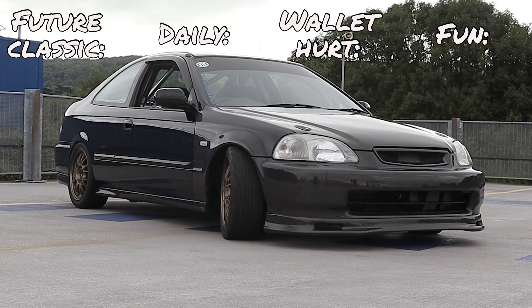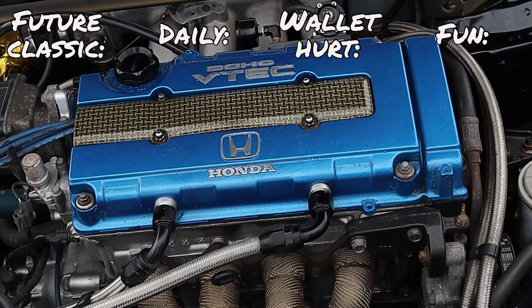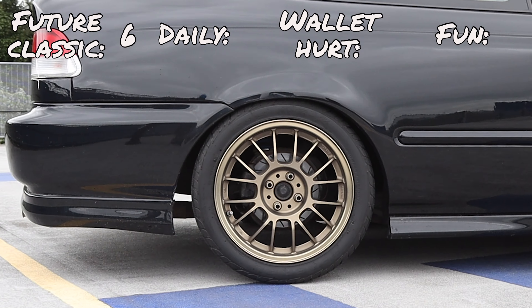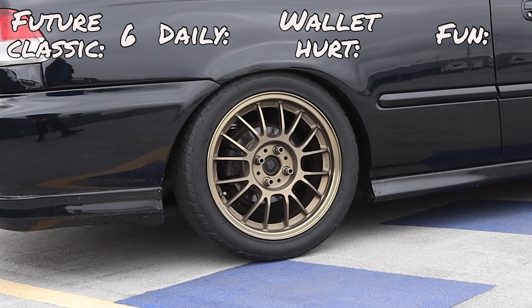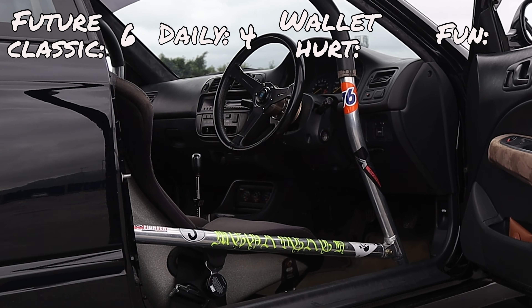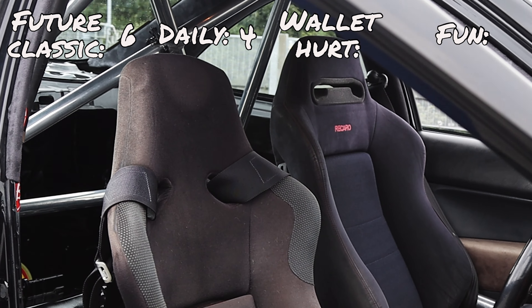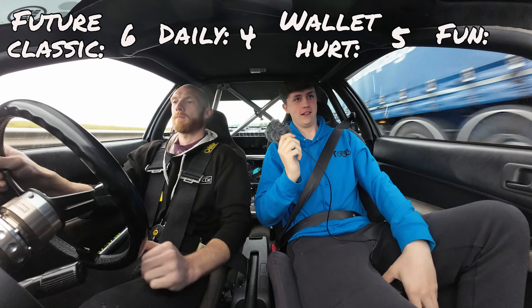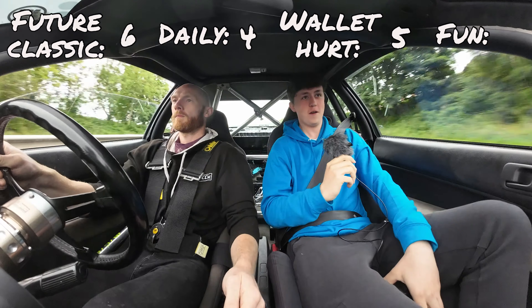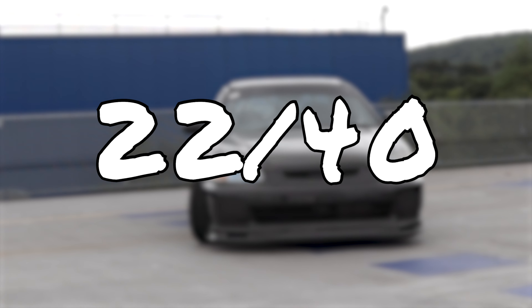Rating the car: for future classic it gets a six, since it's not the Type R model and has been modified. For daily use it gets a four — it used to be dailied but the suspension makes it rough. For wallet hurt it's a five — Hondas are known for reliability but the modifications mark it down. For fun it's a seven — stripped out, light, race-built engine, semi-slicks. Total: 22 out of 40, which is 55%. Thanks for watching — like, subscribe, follow the podcast channel, and see you in the next one!